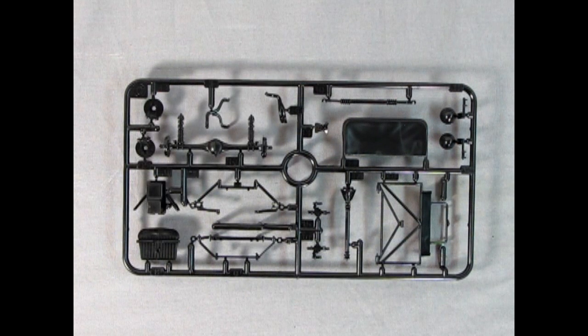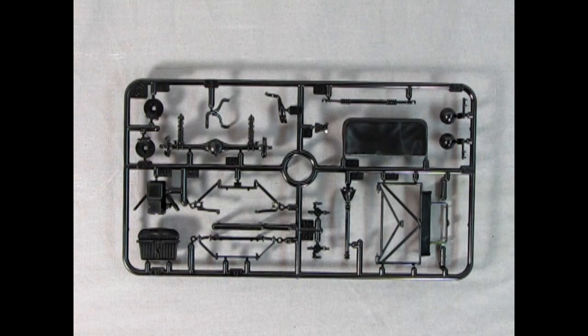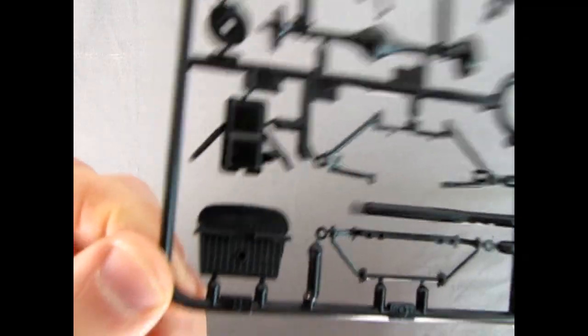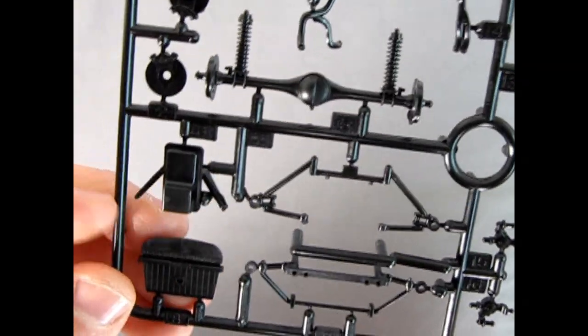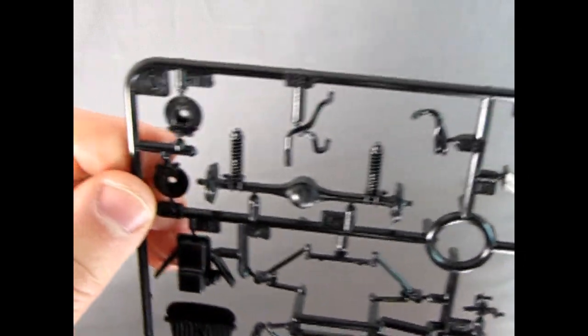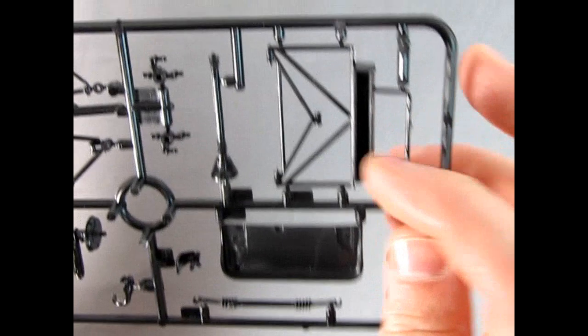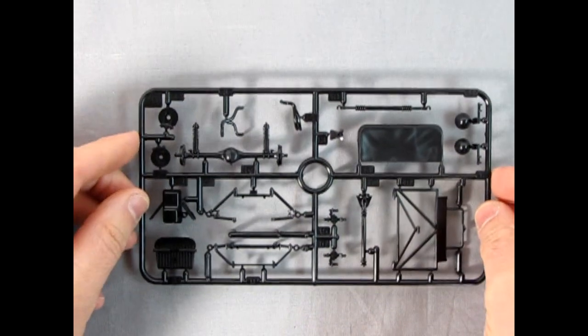The second parts tree consists mostly of suspension components but also includes the rear tonneau cover and headlamps. Very nice detail work — if you look at the radiator you can see the little grille in there. There's the bottom of the oil pan with some braces in it, our disc brake rotors, rear axle, and the little cage that covers the rear axle in the back. Beautiful engineering.